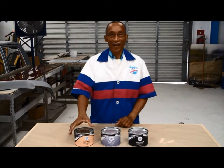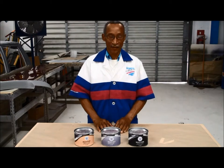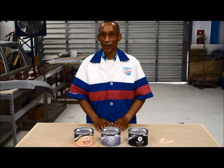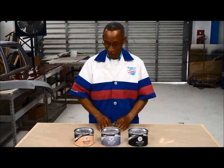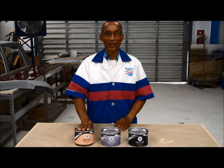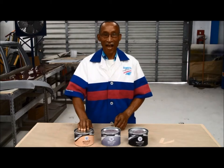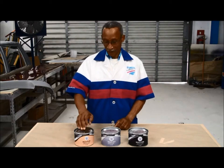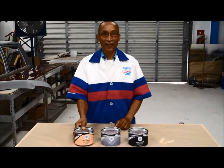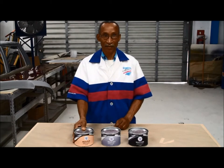Good morning. I'm about to show you three new exciting putties that we have in our Modibak range. Here on my right is the Multi-Class, which is suited for plastics and fiberglass. This is very flexible, fast-drying, and it bonds to all types of plastics.